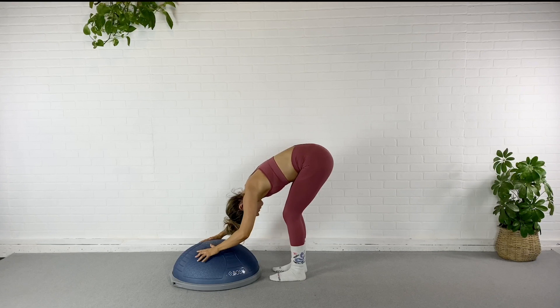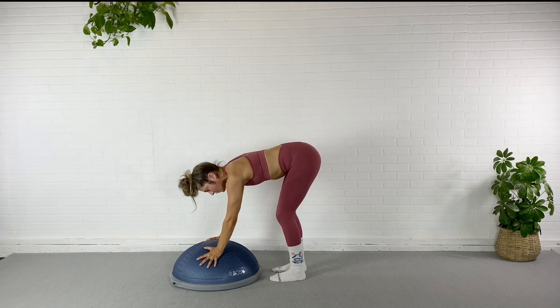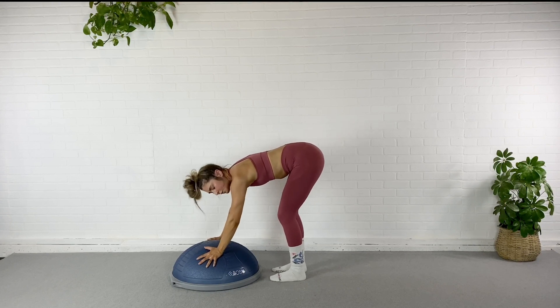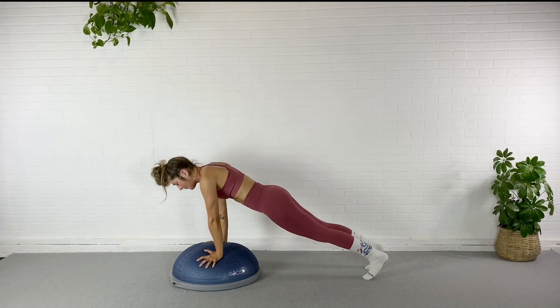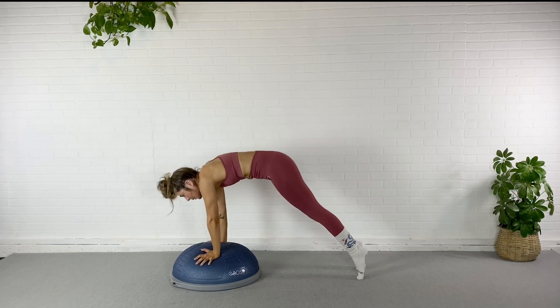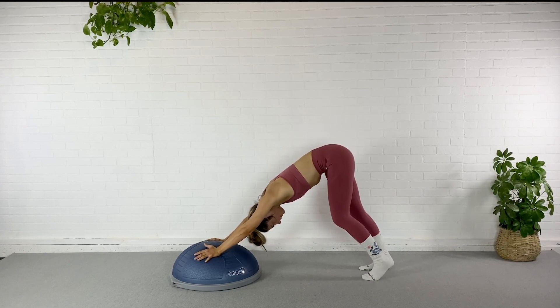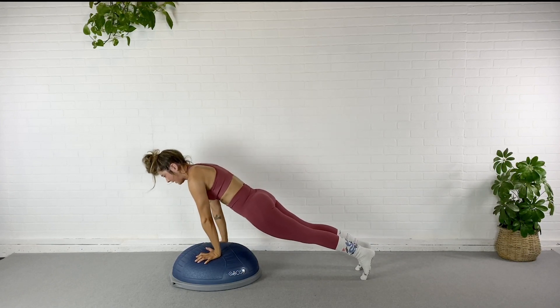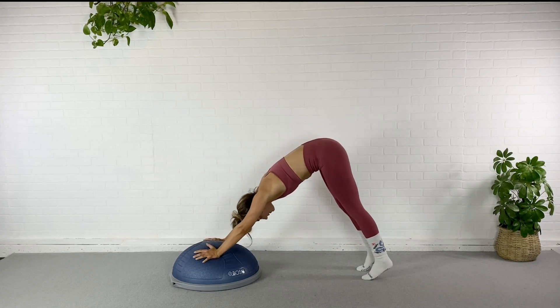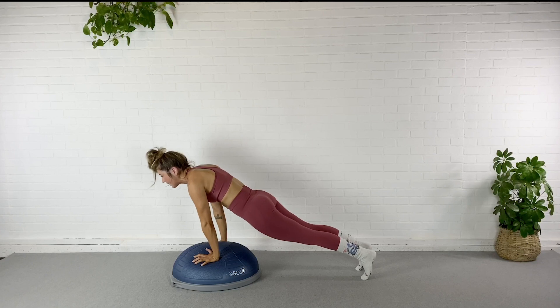Now plant the palms on the BOSU, rotate them outward so you can really grip into it and you're not going to collapse into those wrists. Shoulders back and down. Step it right back to plank. From here I'm going to pretend I have a bar right through here that I'm going to go up and over, bring myself into a downward dog, pedal those feet for just a second, and now I'm going to come back up and over that bar back into plank. Again, up and over, head over the feet, up and over, exhale back to plank.